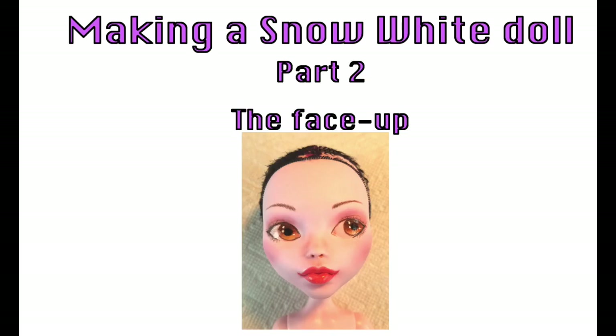Hi everybody, welcome to Artistic Adventures. We're going to continue our Snow White doll project today, and we're going to be focusing on the face-up in this video, so let's get started.